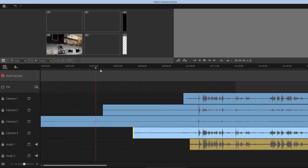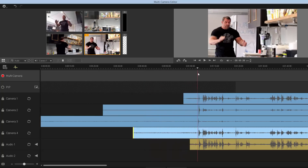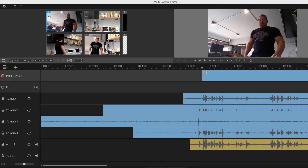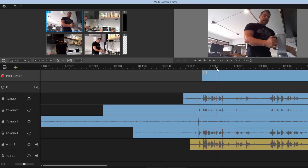Moving the scrubber or pressing play, you can see all the camera angles come into view. I'm about to do the hand clap — that's the spike you see. From here I can start choosing which clip I want. It looks like I'm on camera one. You can press play or use the scrubber, it doesn't really matter — it all works out the same.